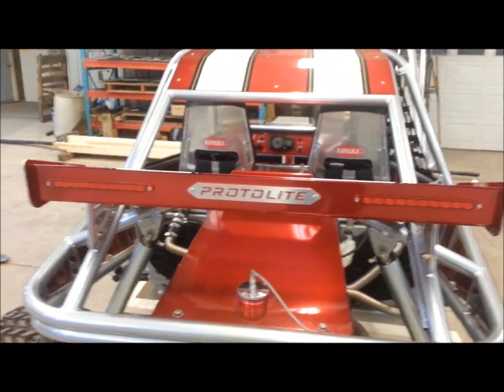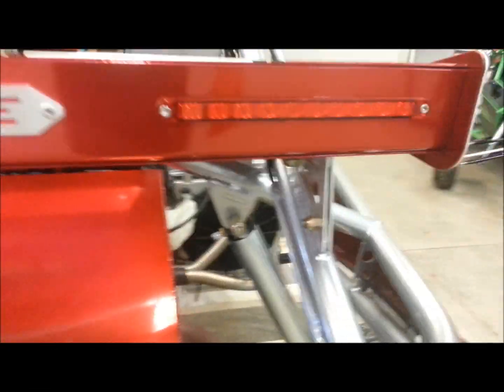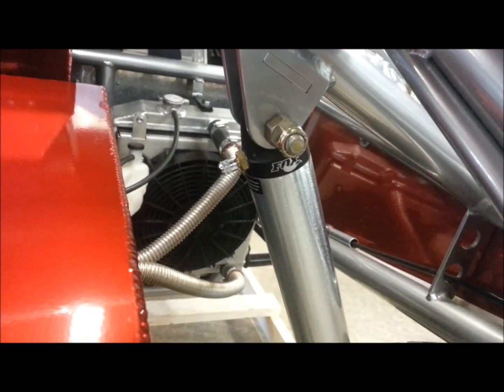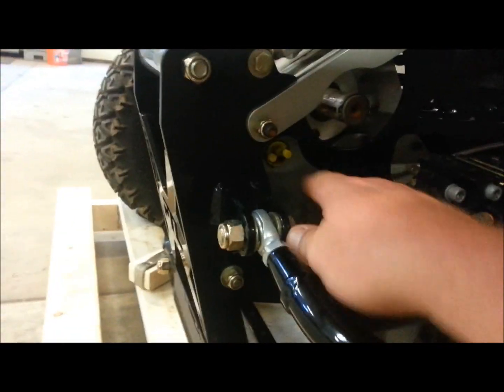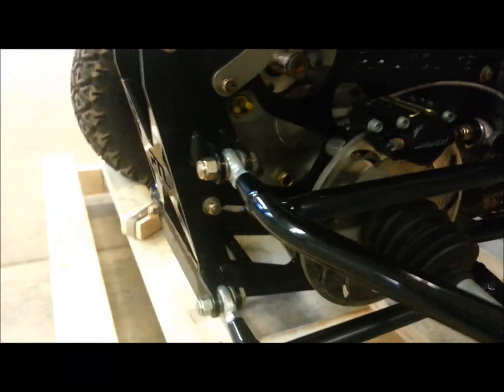Brake lights and running lights are all in the rear spoiler here. Fox Nitrogen Charged Air Shocks 2.0 — you can change your settings and how she handles with nitrogen pressure. Here's where we've got our filler for the RPM gearbox and also a sight glass. There's a light indicator for filling it up. There is a drain plug in the bottom of the RPM gearbox for draining it out, so you can leave it right inside the engine cradle to drain and change oil.